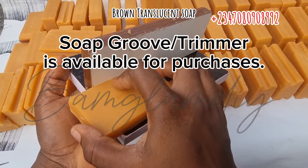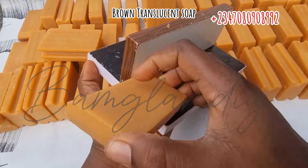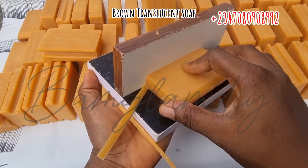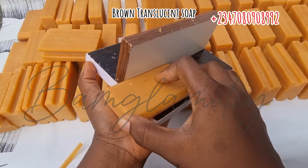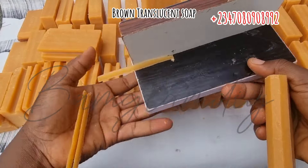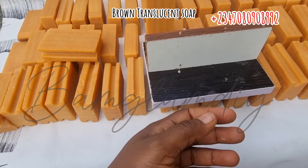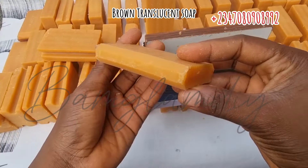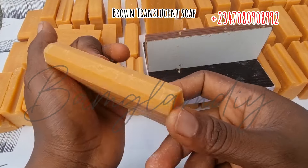So this is it — I'm holding it in my hands. This groove or soap trimmer is available for purchase and the price is five thousand naira for one. You can contact me with the number on the screen if you wish to purchase it. You can also make it yourself depending on your location. But if you are buying a mini cutter set from me, be sure that you have your own groover in your set because it's included.